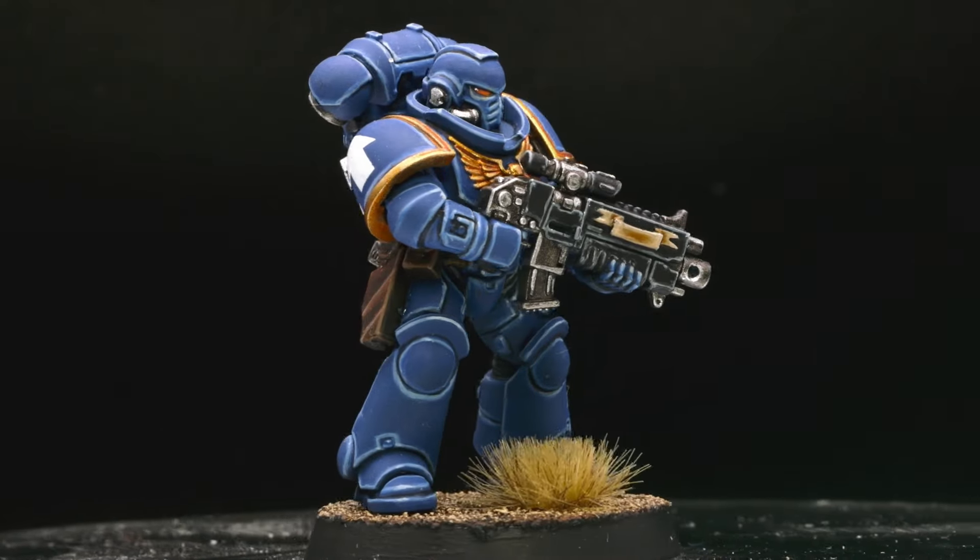I will paint an Ultramarine in the Games Workshop box art style. This style seems to be easy — you just have to base coat and edge highlight, right? Well, not exactly.